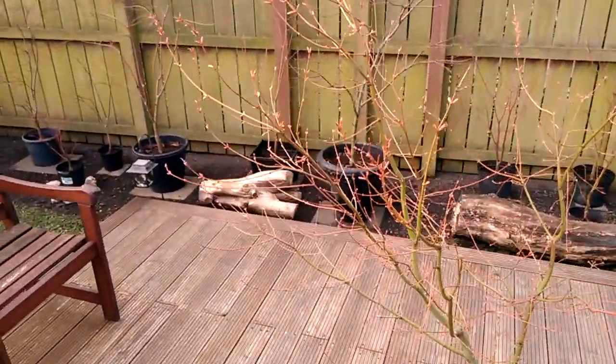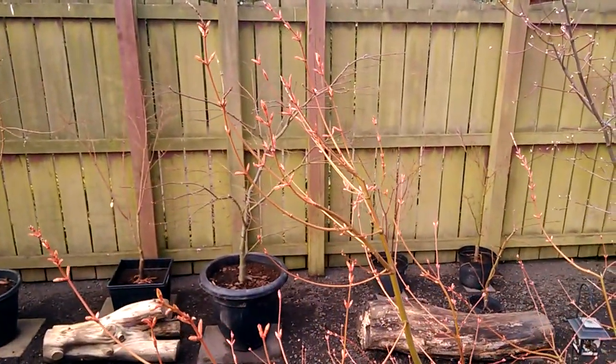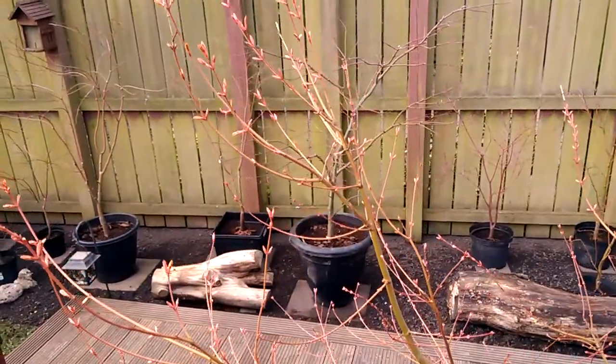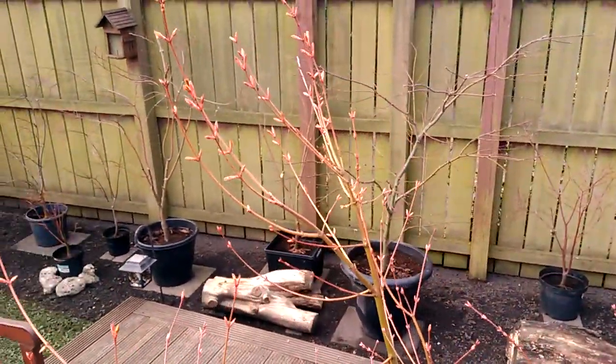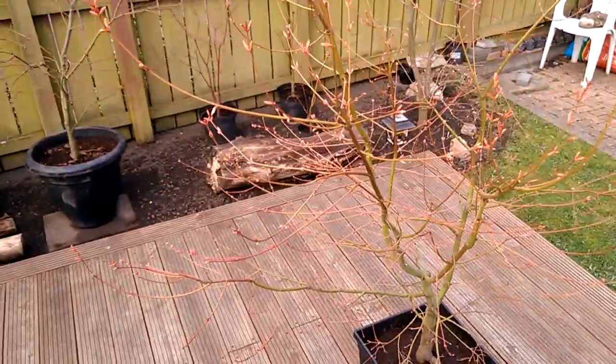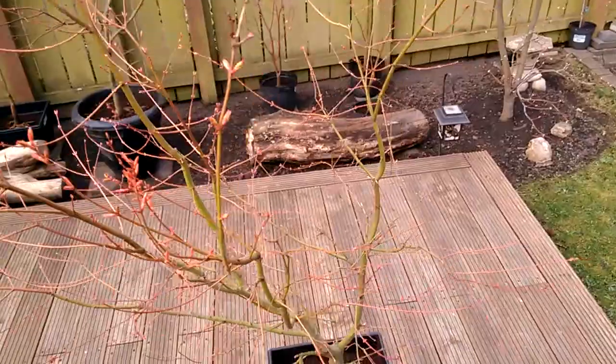It's related to Katsura, I believe. It has a lot of upright stems to the top of the tree, very similar to Katsura. Very similar in colour as well.